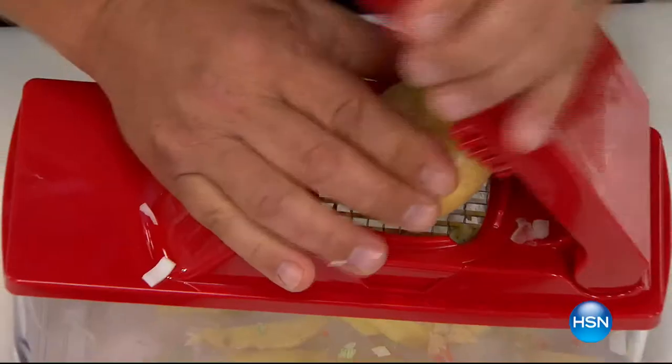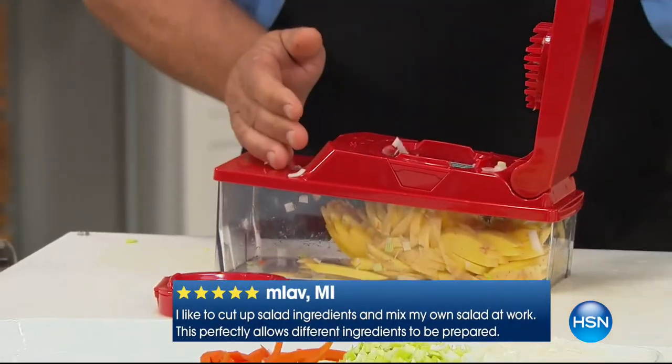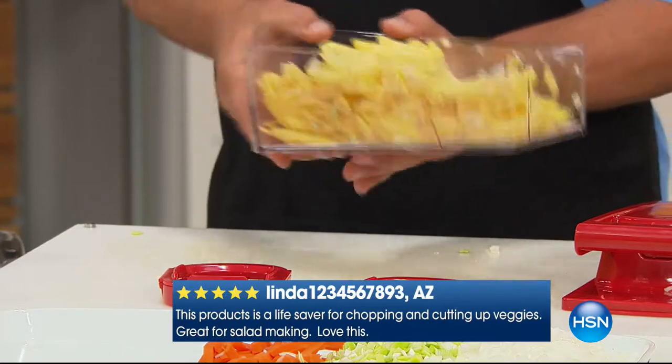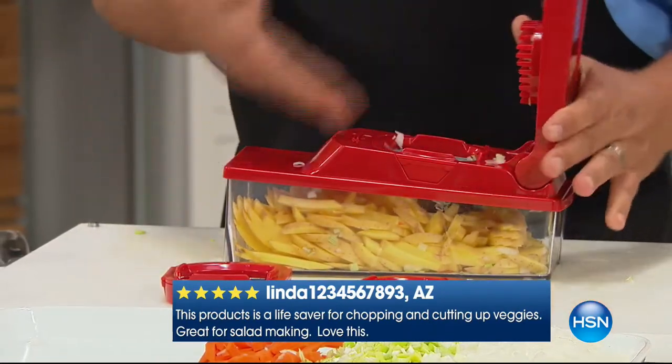Look how fast that goes through there. You'll make them by the pounds — you can make enough french fries to feed your whole neighborhood with this machine. And all you do is press. What's great about this, it comes with the bowl, so the bowl catches the food when you're chopping, slicing, and dicing.